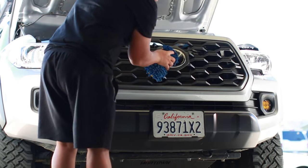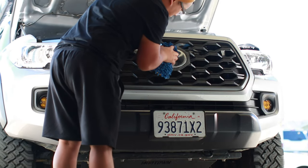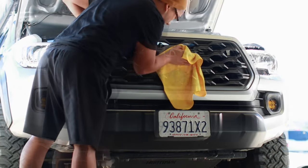Do a simple wash and dry. I figured it'd be much easier if it was still on the truck.